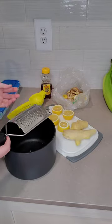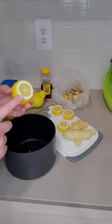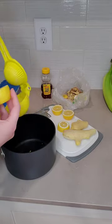Once I'm ready to use the ice cubes I'll dilute it with boiling water. I cut my lemons in half and then I turn them around and cut the ends off. That way I can get all of the juice out of each side.